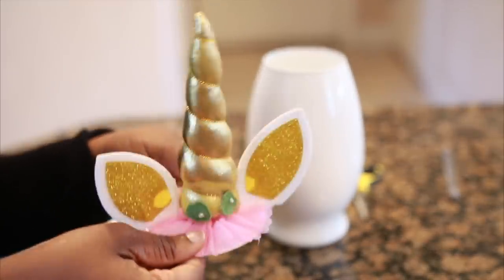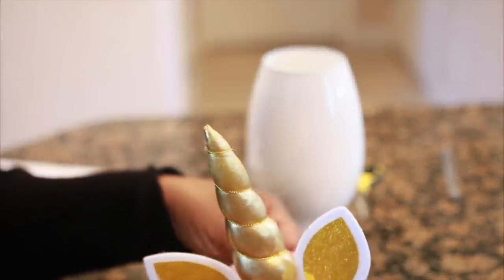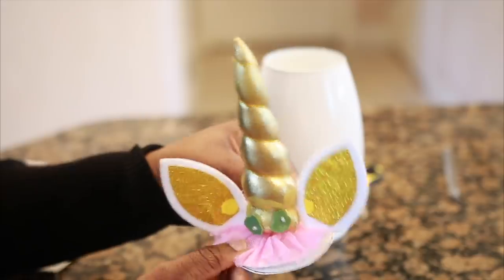I just disassembled the whole thing and decided to do my own thing with it. What I'm gonna do is take the little circle I just cut out and put it underneath the little pink tutu. I'm going to use my hot glue gun to glue the little tutu right on top of it.